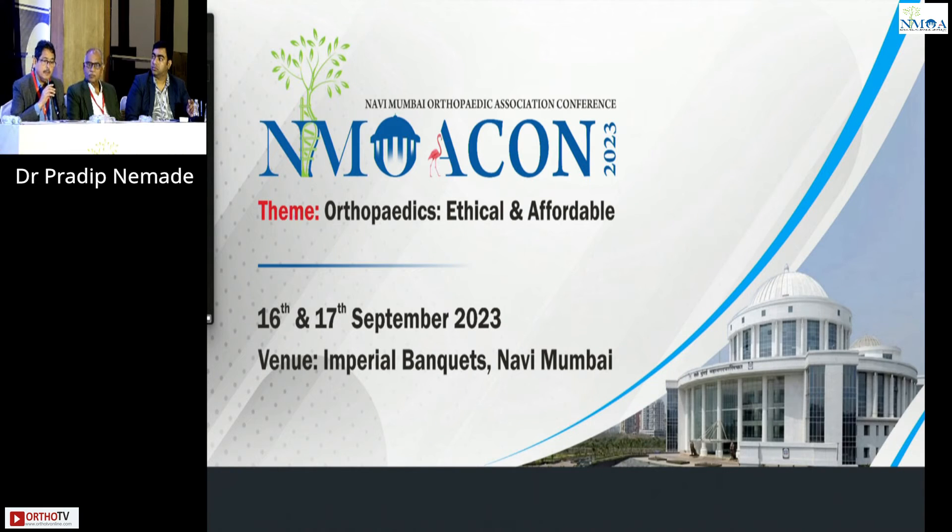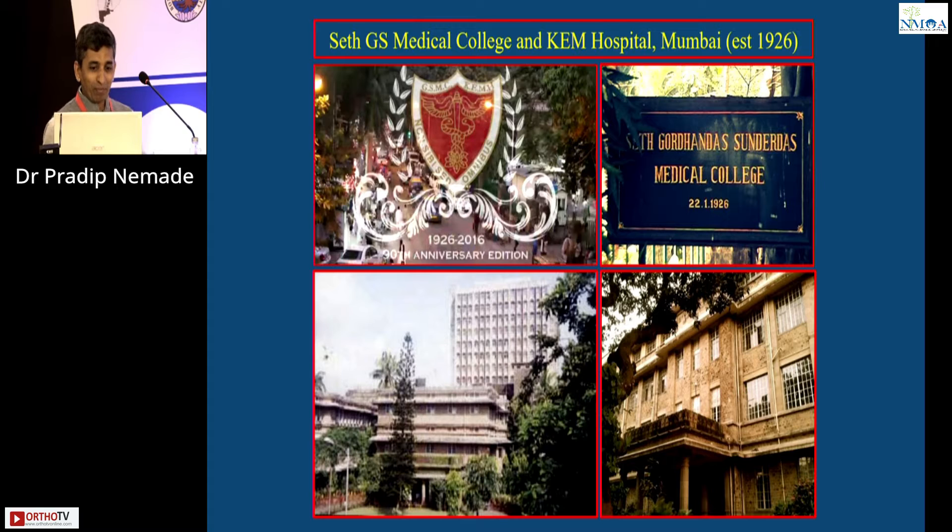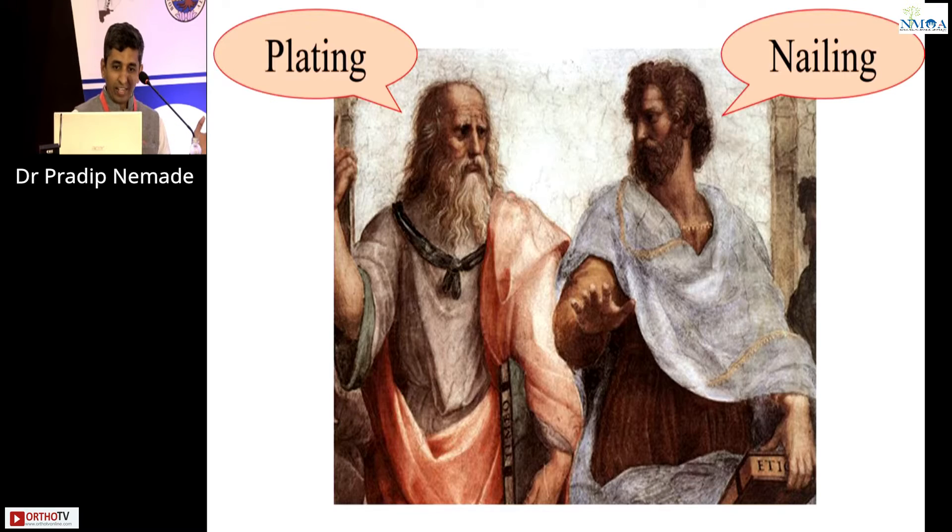May I invite Dr. Pradeep Neymade for his talk on plating — plating is simpler and safer. Someone as lazy as me would like to go for a simpler technique rather than one that requires more skill. The discussion of plating versus nailing is age-old — so old that I found Plato and Aristotle discussing it when I was roaming around in Rome.